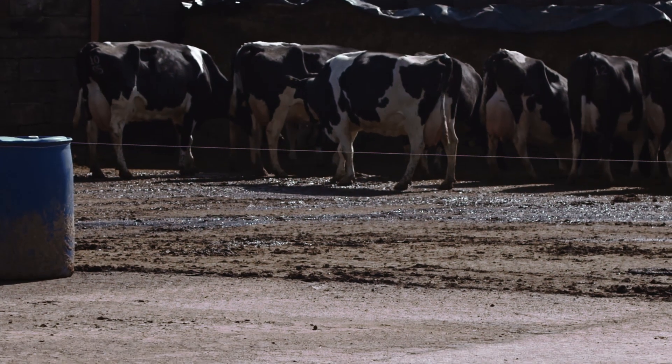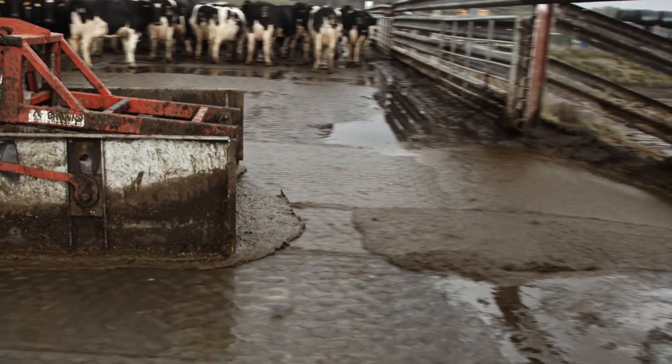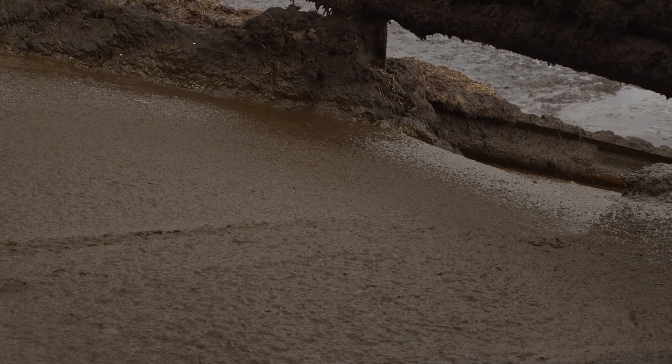All of the areas the cows have access to have to be scraped, and so scraping areas should drain to the slurry store and have easy access for scraping equipment.